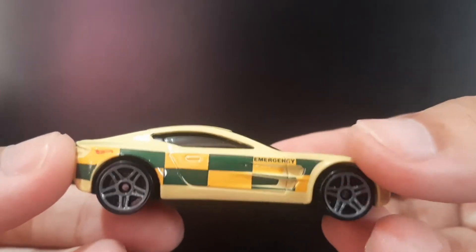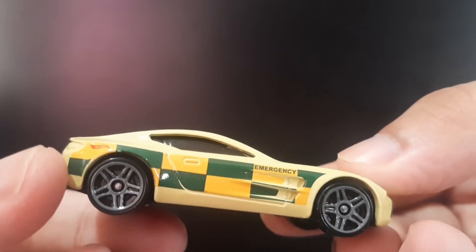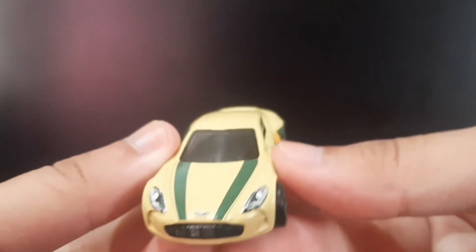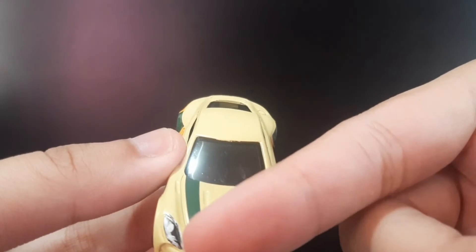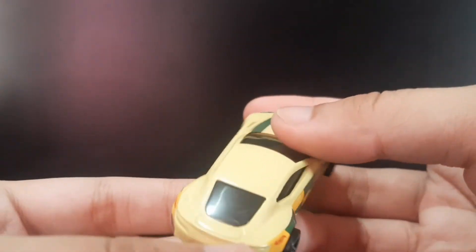It's got this white and green checkered pattern, and in front of it you can see the headlights, the Aston Martin logo, and some green striping over here. To be honest, it's one of my favorite Aston Martin castings so far.